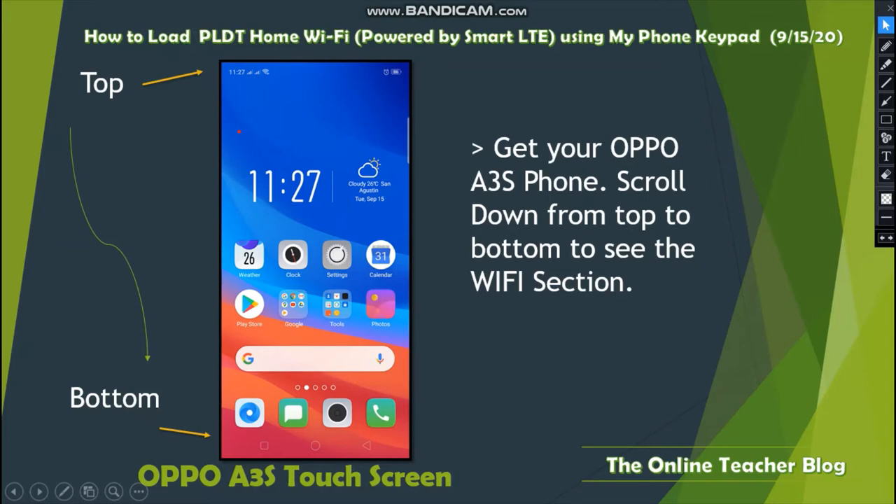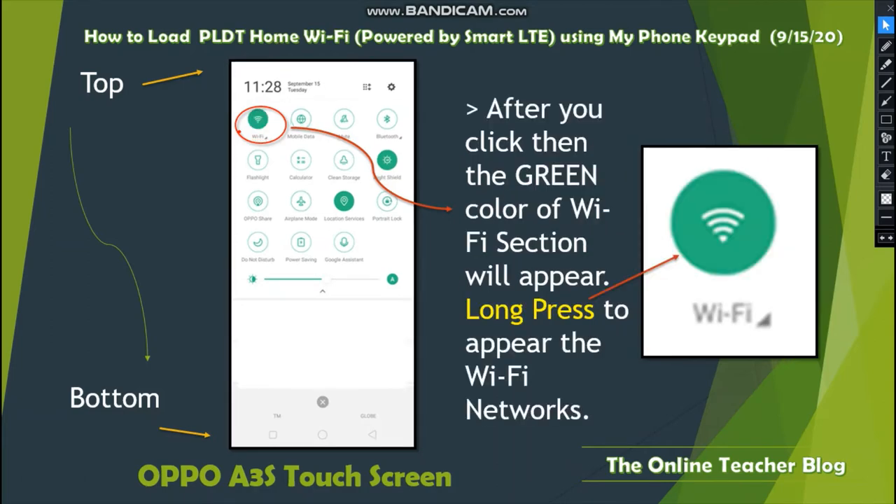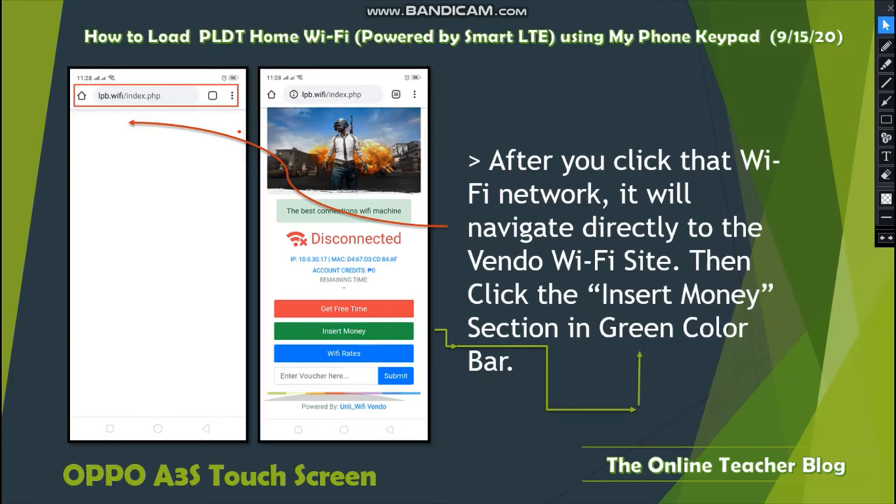Scroll down and click to open or connect to the Wi-Fi. You will see a green color indicator that signifies the Wi-Fi section. Long-press to make the Wi-Fi networks appear. After the long press, the Wi-Fi window will appear — click the vendo Wi-Fi network. This is the only Wi-Fi vendor that will connect to the vendo loading station.